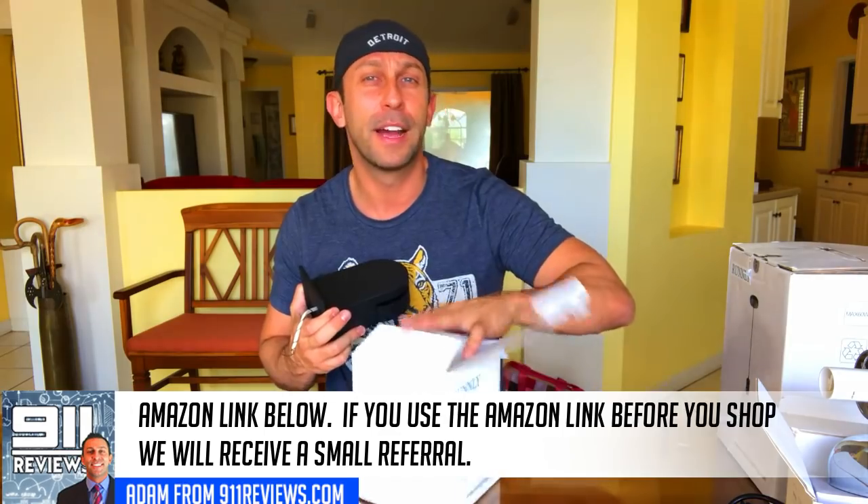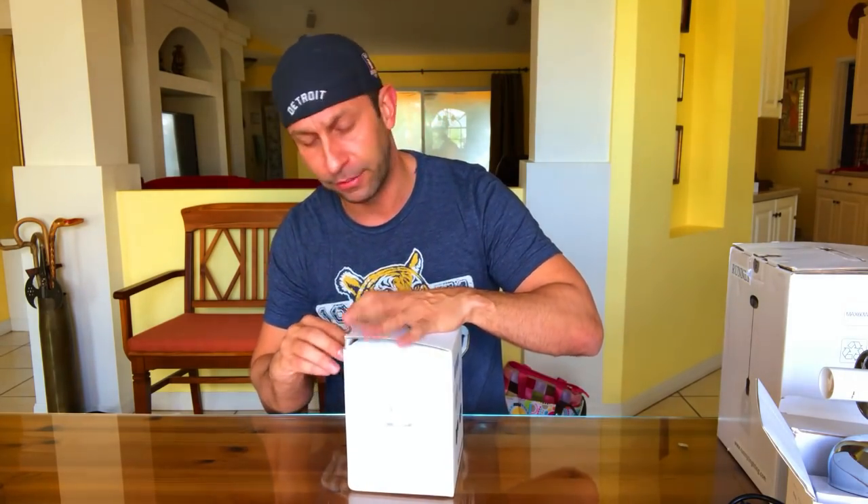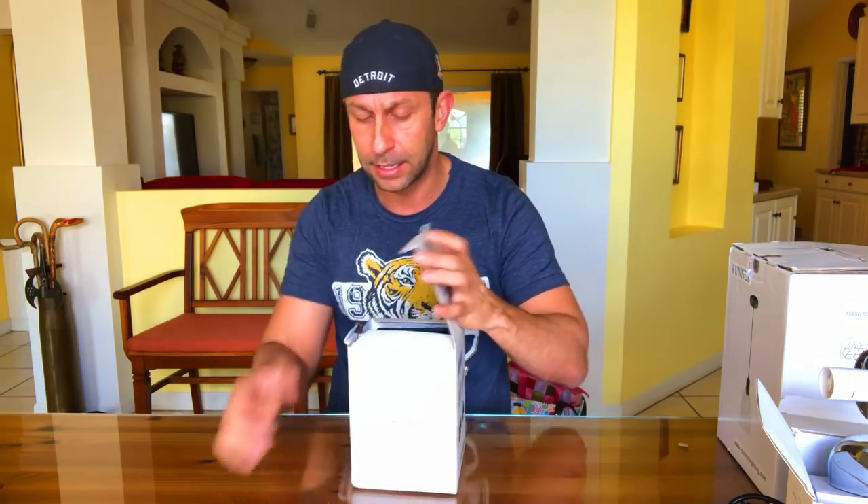We slowed down a little bit — we couldn't keep up with all the products that were coming in. We were doing two or three a day a couple months ago; now we're down to one or two a week, and I think that's a better pace for us. Go ahead and click like and subscribe for new videos — we do appreciate you being here.